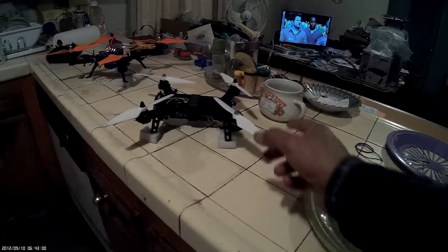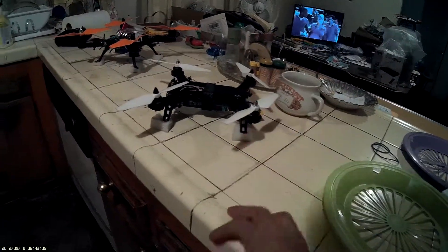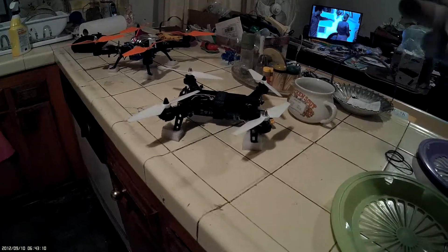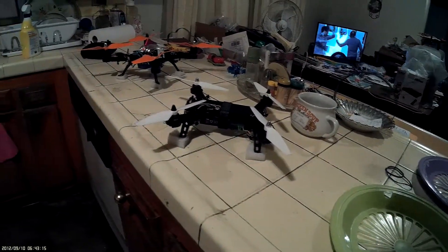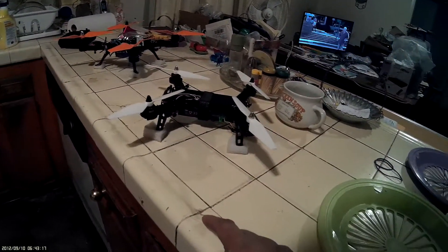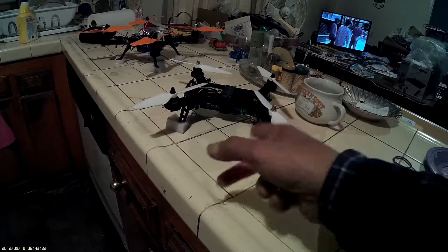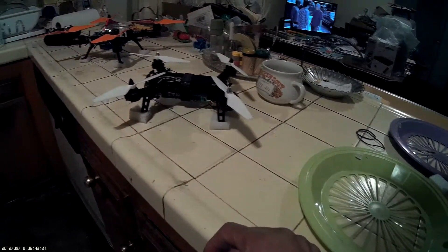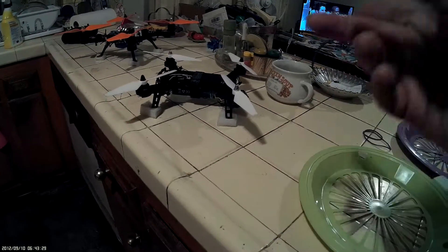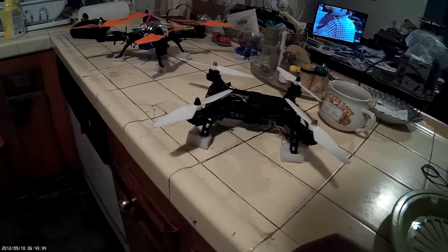Anyway, this is no big deal — the Bugs little, you know, little Bugs with no camera, but I love the Bugs. Two props on it, and the difference, in case you haven't seen it, is 2300 kV motors instead of 1800 kV motors — same diameter, just a few more kVs.